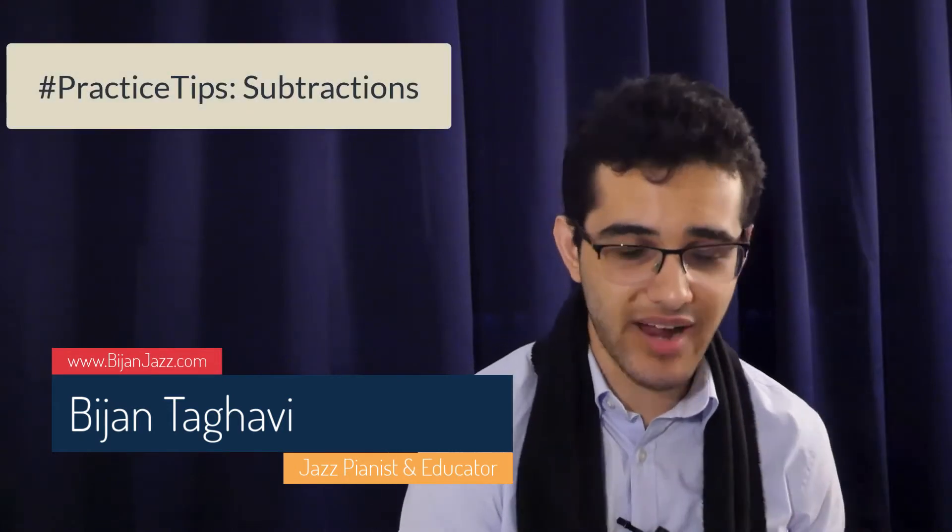Have you ever struggled with syncopation or hand independence and wondered how to go about practicing it? If so, this video is for you. My name is Bijan Tagavi and in this video I'm going to share with you one of my practice secrets called subtractions.